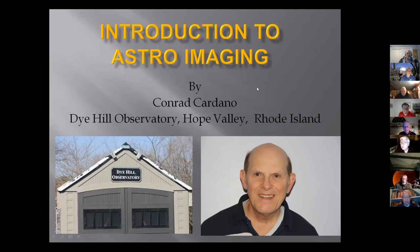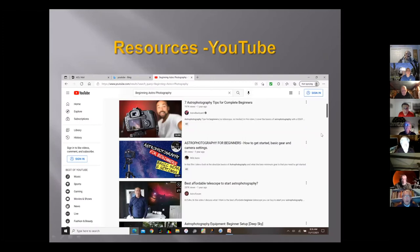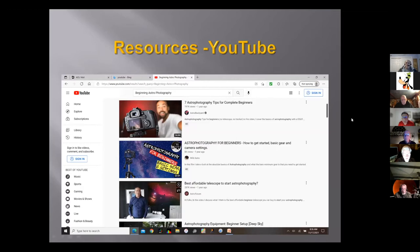Introduction to astroimaging, Part Two. Besides this presentation, don't forget about all the resources that are out there. You've got YouTube, which is really great. You also have the retailers for astronomy equipment — if you go to their websites, like Agena Astro, High Point, or the camera manufacturers like ZWO and ATIK, a lot of them have resources to explain things about cameras and astrophotography.